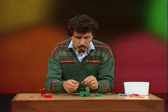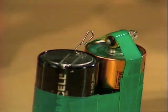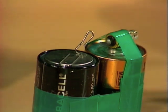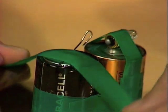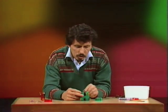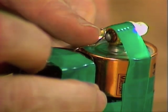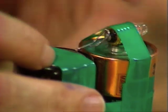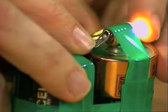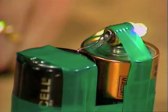Why the bent paper clip? I'm glad you asked. That of course is going to be the switch, and that'll sit on top of the other battery like that, and once again a piece of sticky tape to hold it in position. We have almost finished the whole device. All we need to do is swivel this paper clip around so that it makes contact — the circuit is completed — and if that pressure is right, and you may need to bend it backwards and forwards a little bit to adjust it, then it'll stay switched on like that.